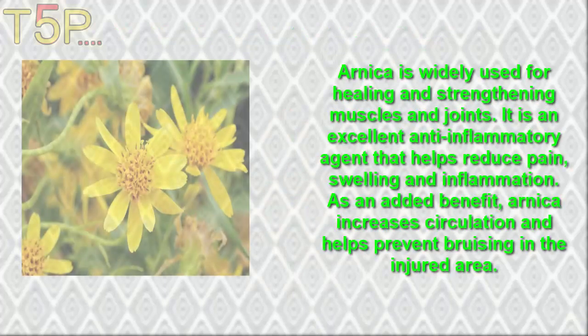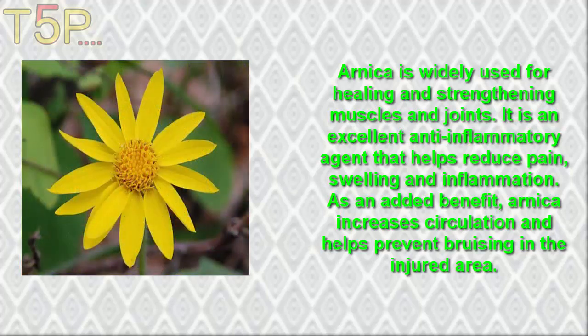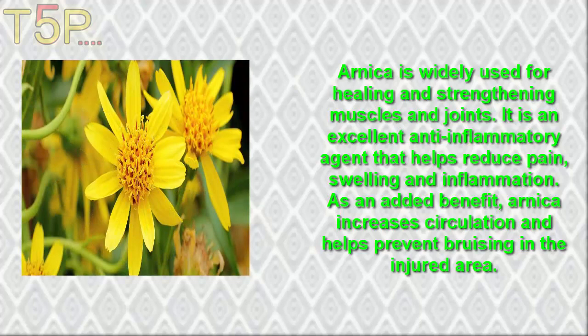1. Arnica. Arnica is well used for healing and strengthening the muscles and joints. It has an excellent anti-inflammatory agent that helps to reduce pain, swelling, and inflammation. As an added benefit, arnica increases circulation and helps to prevent bruising in the injured area.